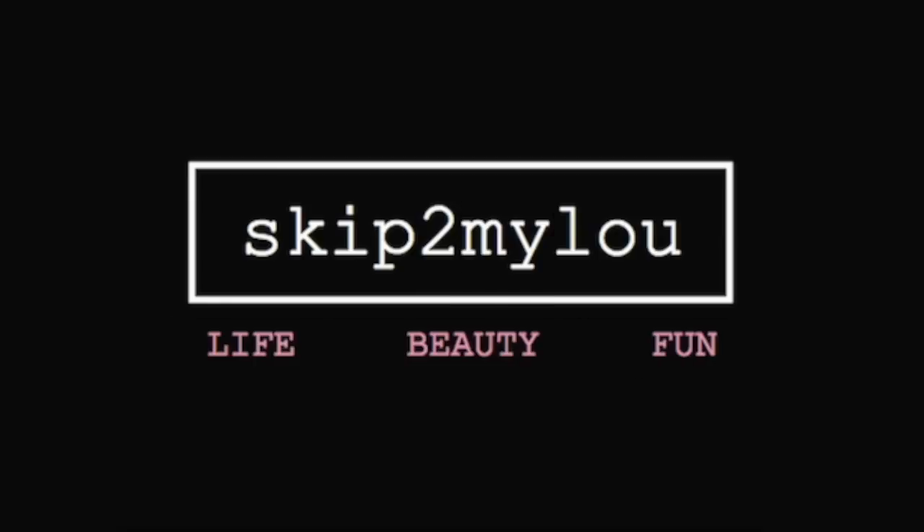Don't do this at home. Skip to my Lou, my darling. Hi guys, it's Lou. Today we're going to try a product that if it truly does what it claims to do, it would be a great thing.